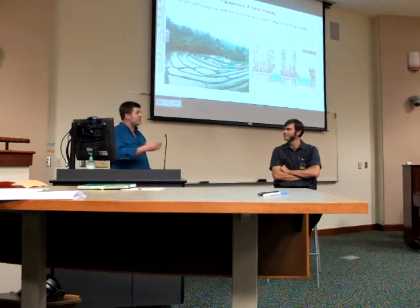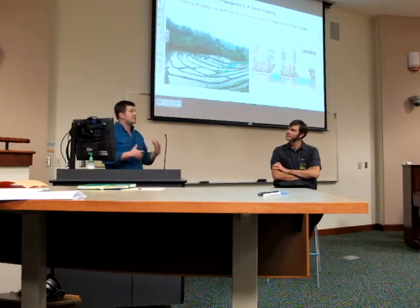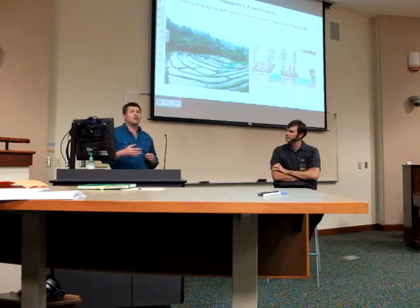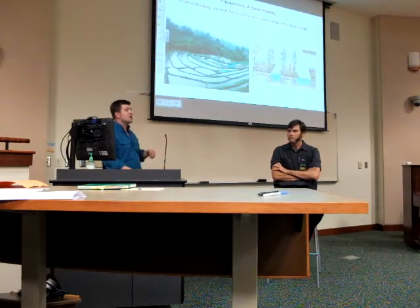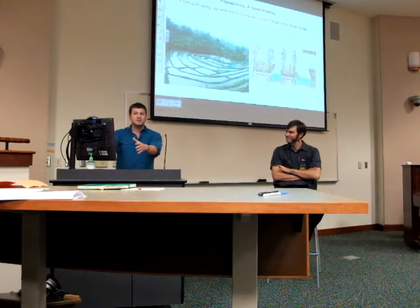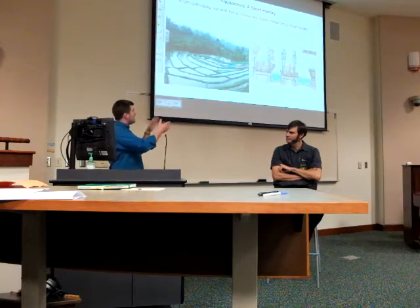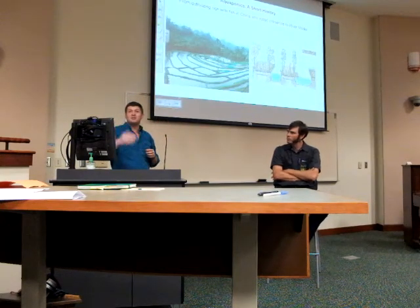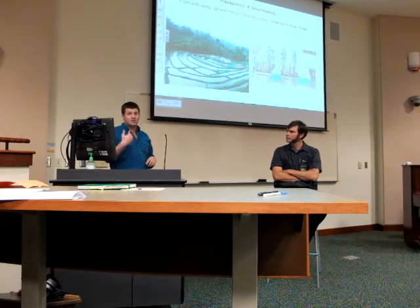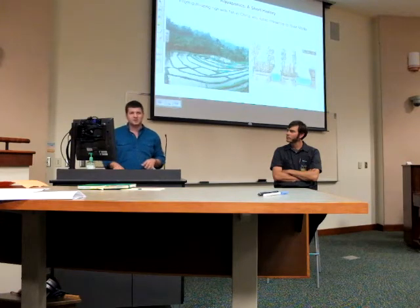One of the things that excites us about aquaponics is that several mutually beneficial things happen at the same time. In permaculture we call this 'stacking functions' — in a small space you don't just have one crop. In the same area you might be able to feed several families, where you might only feed one if you're growing a single product. Real diversity, very interesting stuff.